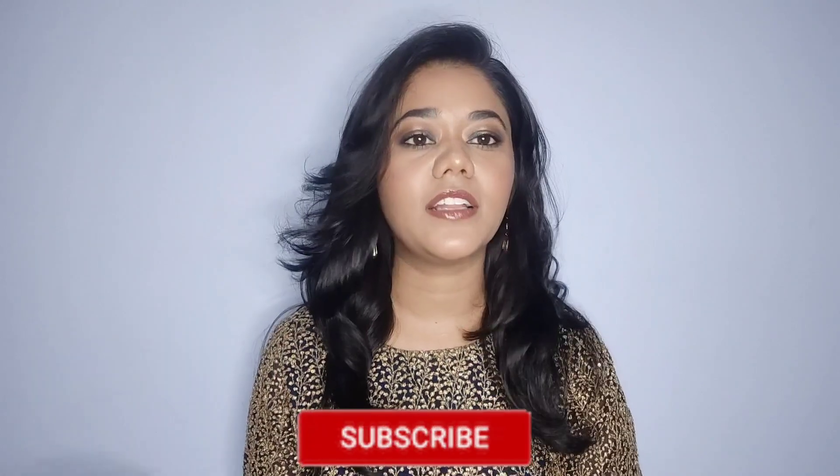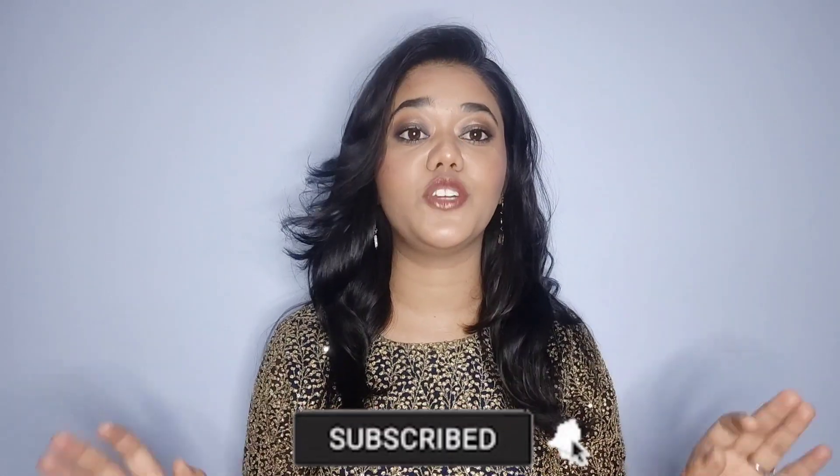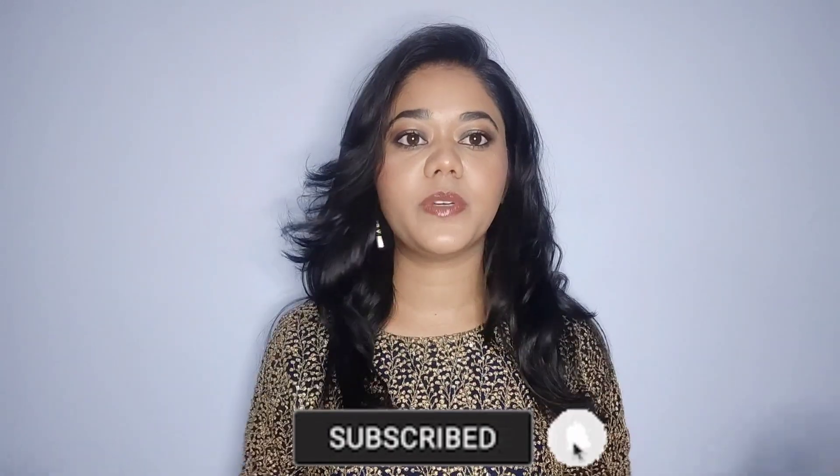Hello beauties! How are you? I hope you all are doing great! I am very happy — I can't tell you how happy I am. I am making a camera face for a long time. I am filming a video after 15-20 days, so I am super duper happy.